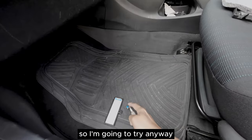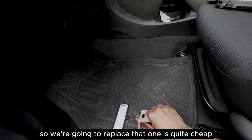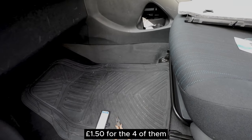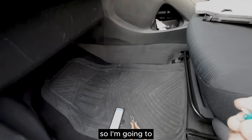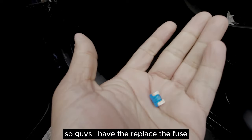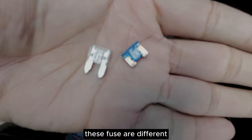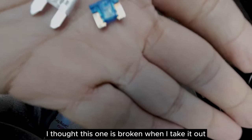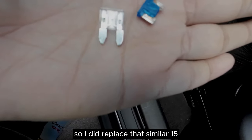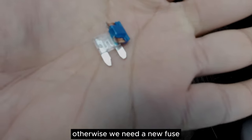We have a 15 amp fuse to replace it with - it's quite cheap, one pound 50 pence for four of them. However, as you can see there's a tiny bit of difference - these fuses are different sizes. I thought the old one was broken when I took it out, but it's a different size. I did replace it with a similar 15 amp fuse to see if it works, otherwise we need the correct fuse.